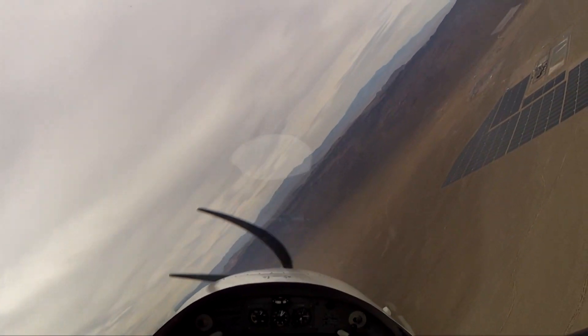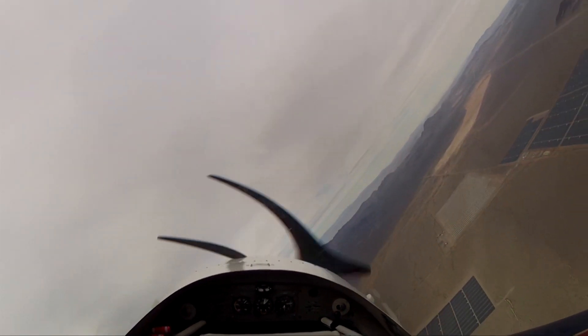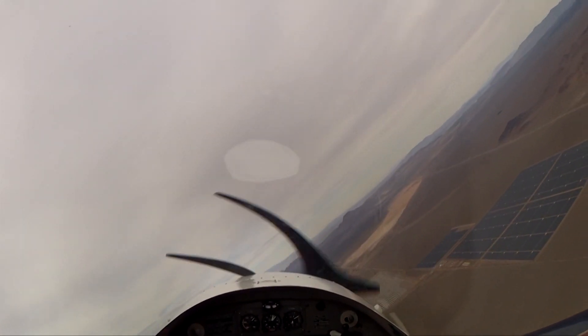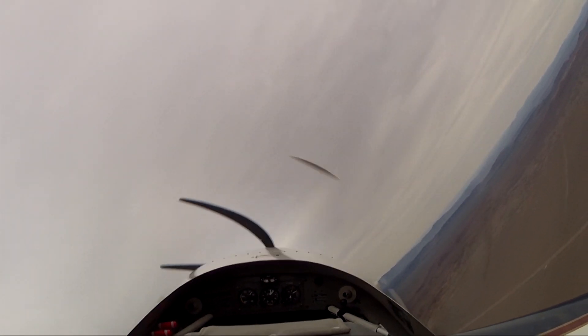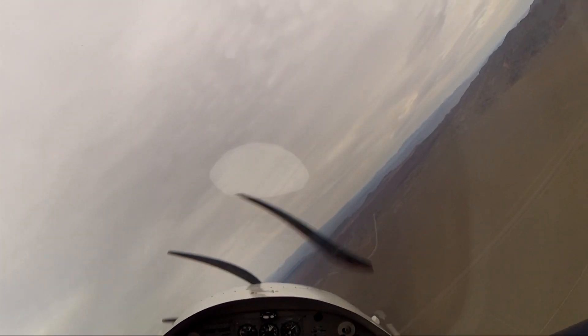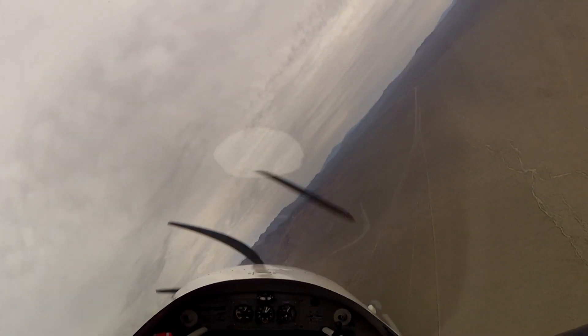As we stall, we just relax the back pressure. There's no tendency for a wing to fall off, as long as we're coordinated and as long as we relax the back pressure at the buffet. I'm not doing anything with power at this point. You can see there's no great tendency to roll and start that auto-rotation — that's the hallmark of a spin.